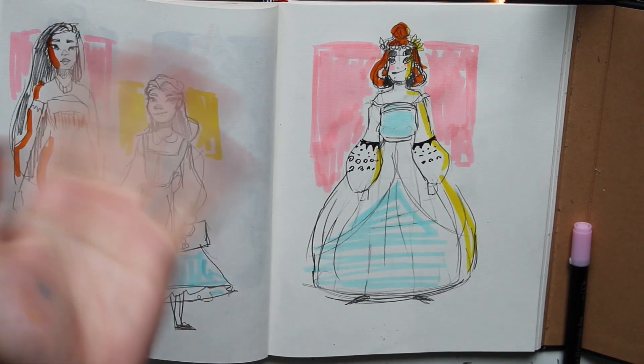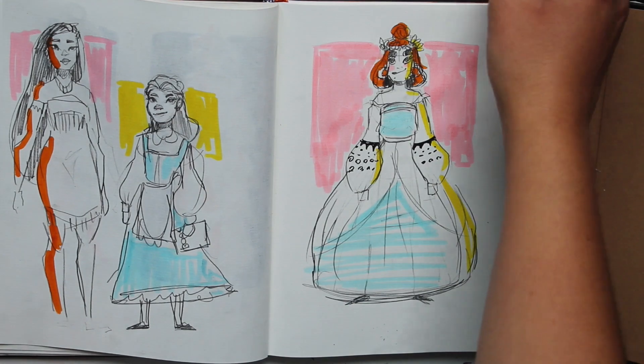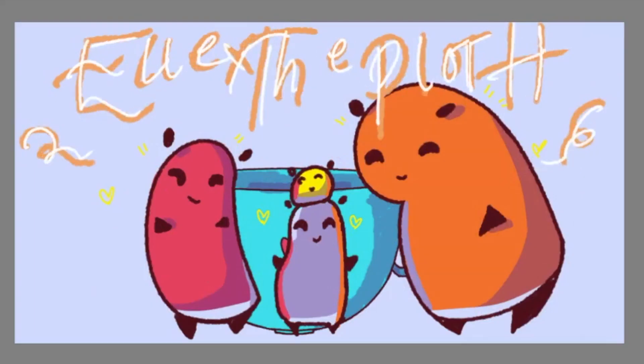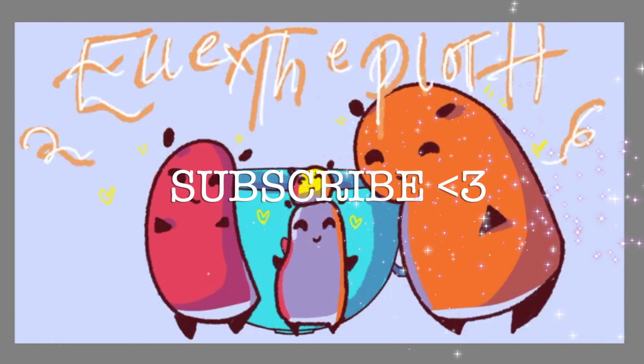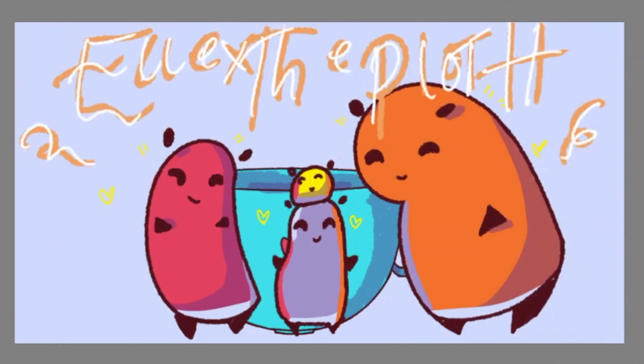Subscribe and like the video, I guess — all that YouTuber stuff. Thank you for watching. Bye, bye, bye, bye!